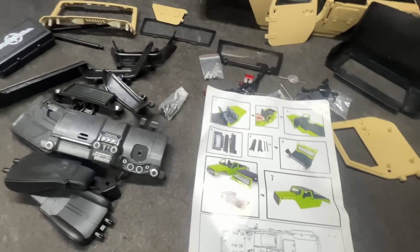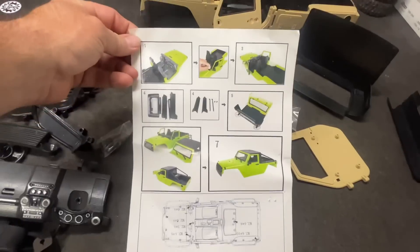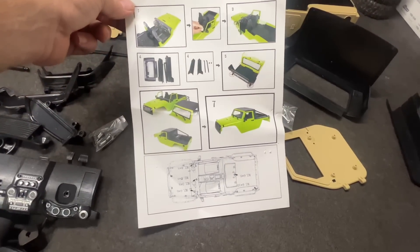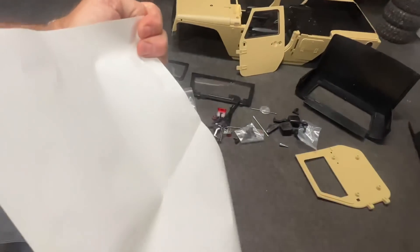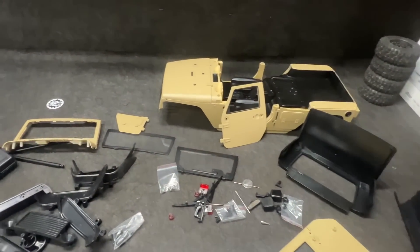There's quite a bit to this. It looks super simple in the instructions — just like seven easy steps — and there's nothing on the back. All right, let's do this.